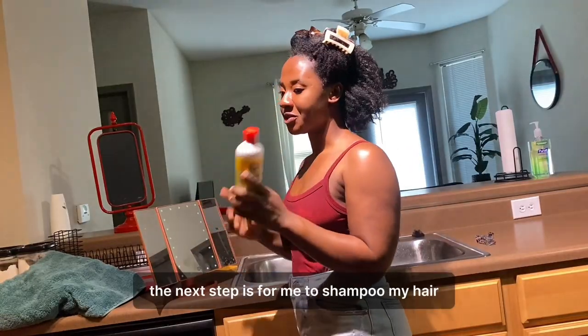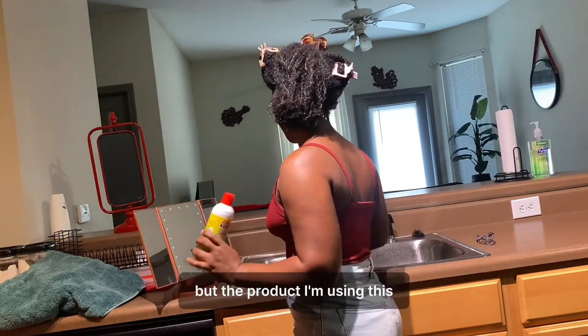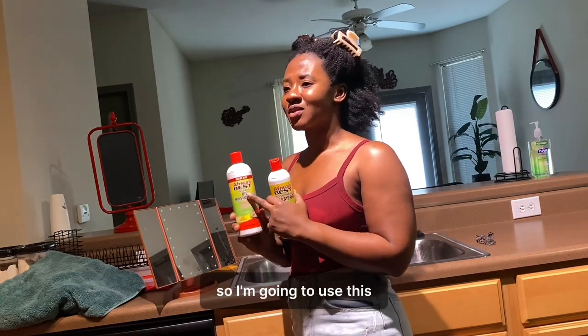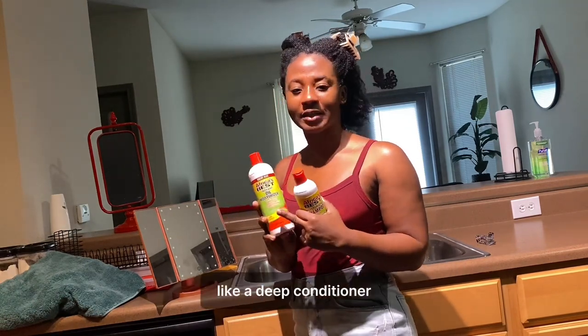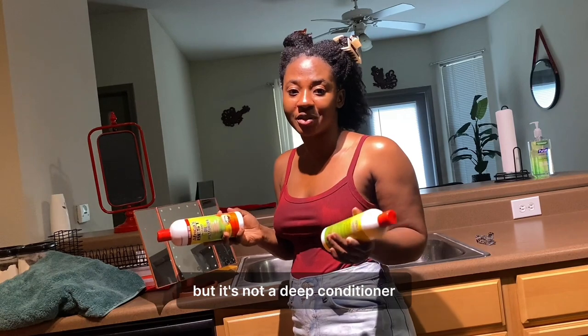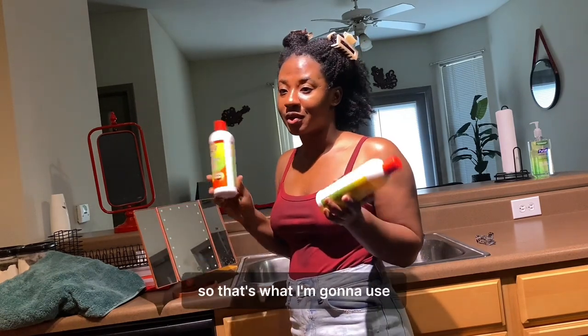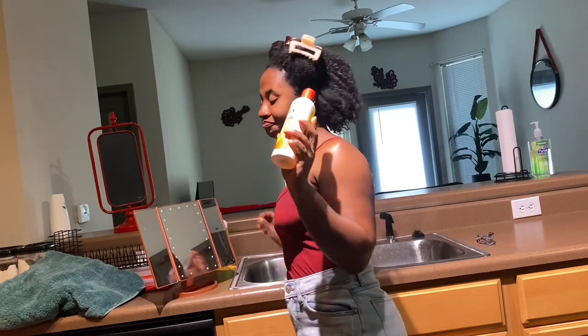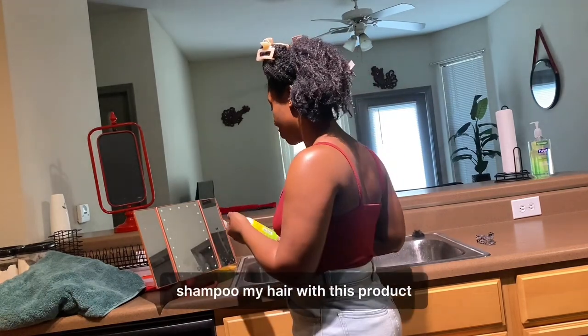So the next step is for me to shampoo my hair. The product I'm using is like a moisturizing oil. I'm going to use this kind of like a deep conditioner — it's not a deep conditioner, but it works. So that's what I'm going to use. But the first thing is I'm going to shampoo my hair with this product.